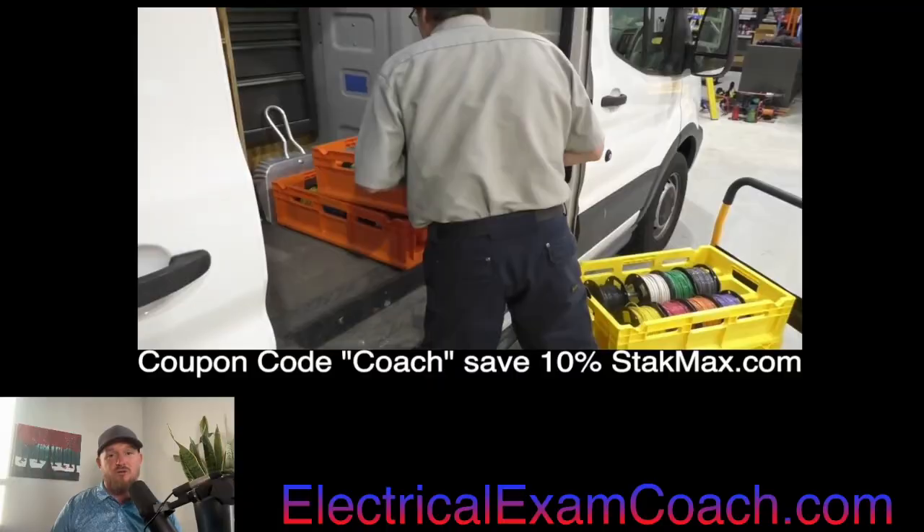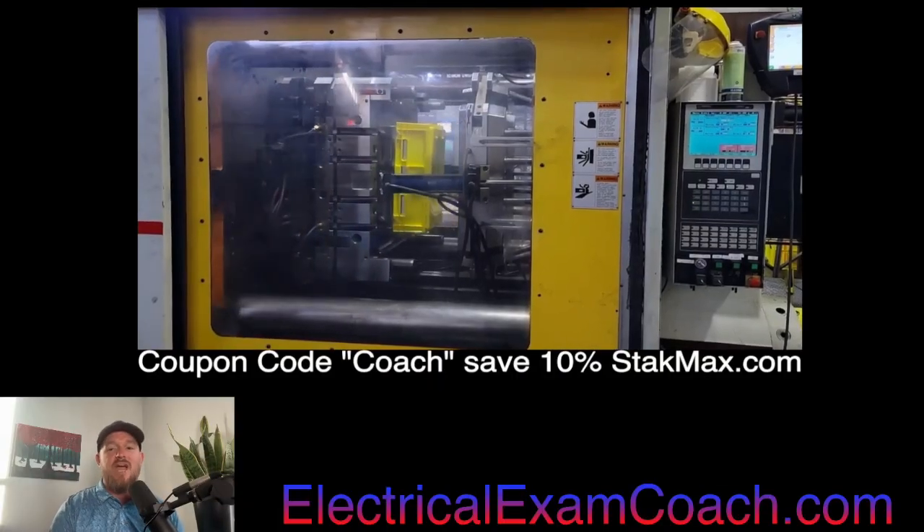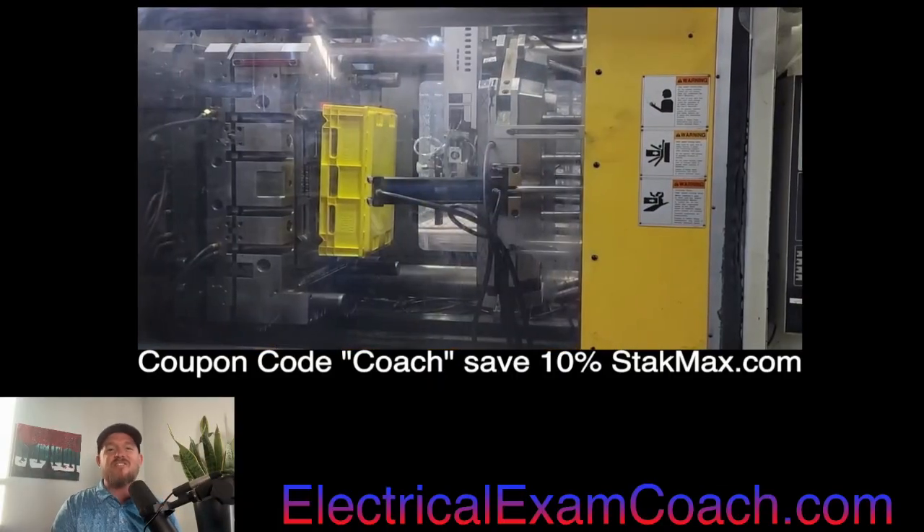I am the Electrical Code Coach, and my bargain is that these videos will add value to you and you will in turn add value to others. Let's get to it.